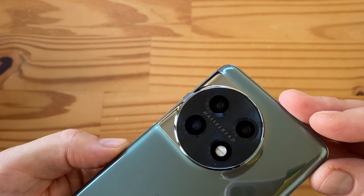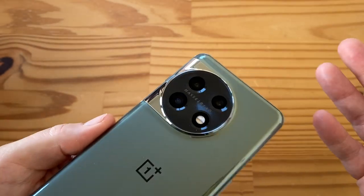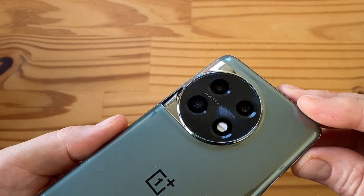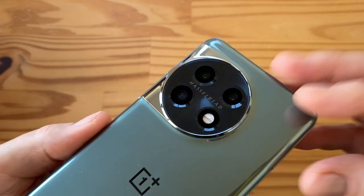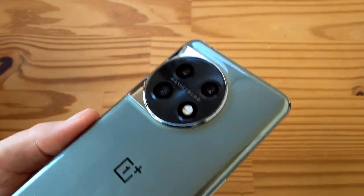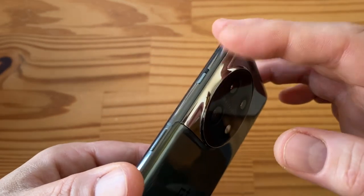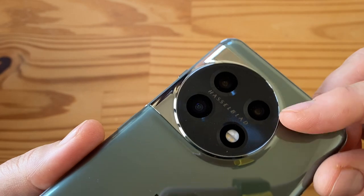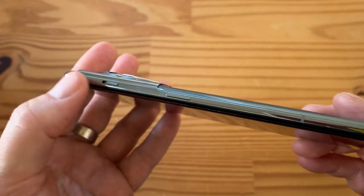The telephoto is 32 megapixels, f/2.0 — a pretty fast lens — with 2x optical zoom. Then we have an ultra-wide: 48 megapixels, f/2.2, 115-degree field of view. The pixel size on both telephoto and ultra-wide are 0.8 microns. The nice thing about the ultra-wide is it has autofocus, so you can use it for macro photos — something we had on the OnePlus 9 Pro, lost on the 10 Pro, and it's back now. Note there's no OnePlus 11 Pro coming this year. The camera pod is all metal and blends with the metal frame, with a nice Hasselblad accent.